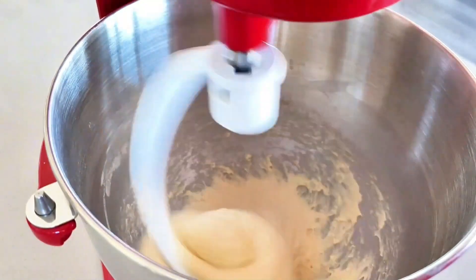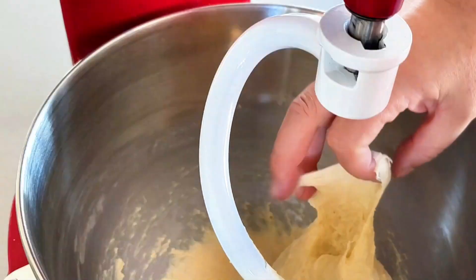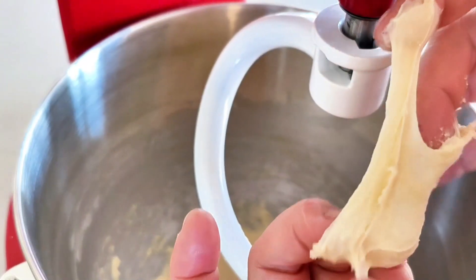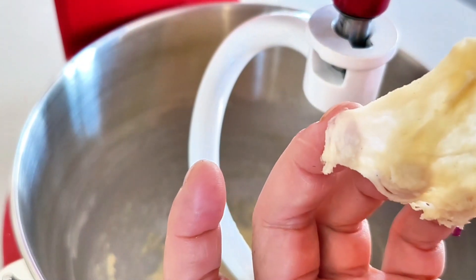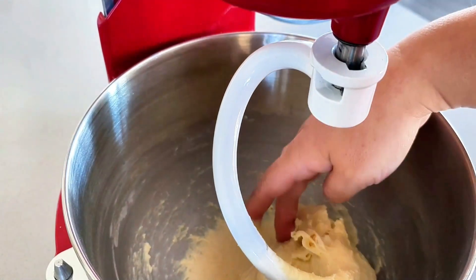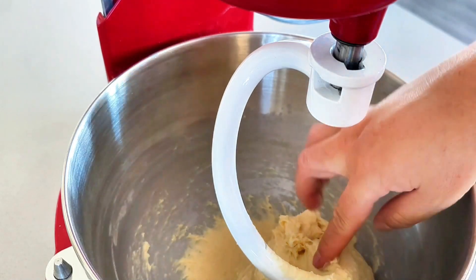After kneading at speed 8 for 5 minutes, it's time to check the consistency of the dough. Take a small portion of the dough, gently pull it, and assess its texture. If the dough is still sticky on your hands, and when pulled open appears about 80% transparent but feels a little rough and not as smooth,